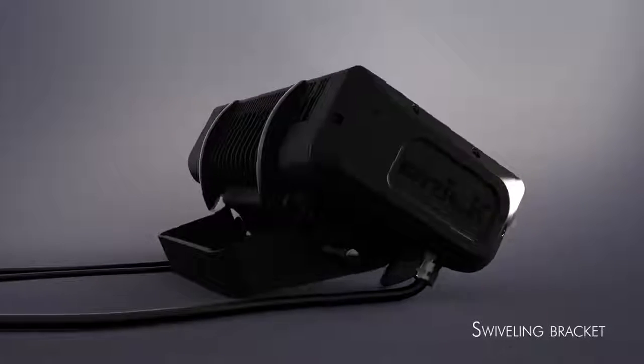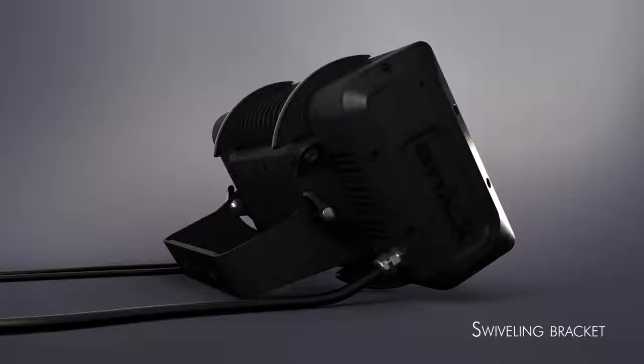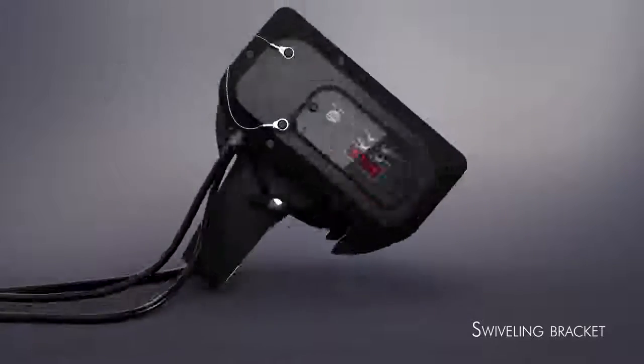Brick is fitted with a swivelling bracket and shaped feet that allow you to easily set the necessary tilt angle.